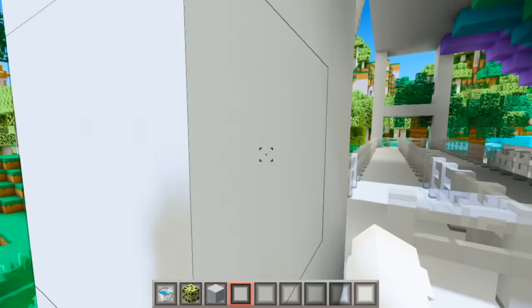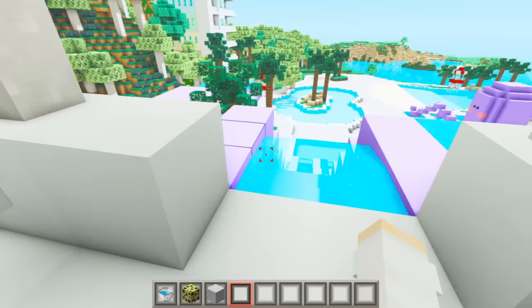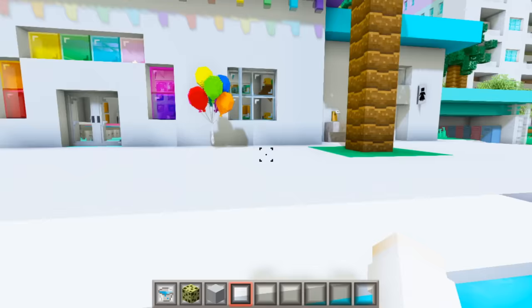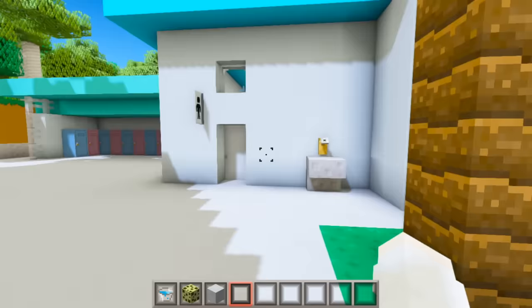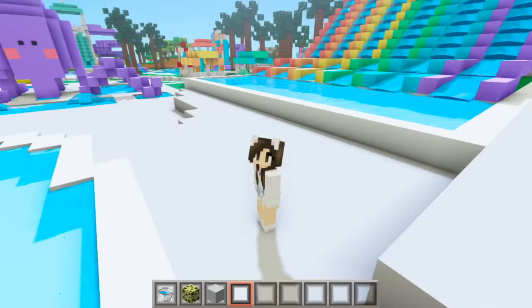There are tons of paths connecting everything so you can honestly get to anything from anywhere. But if you go on this path it leads you to the really cool rainbow water slides. Let's go all the way to the top and go down the purple one — I love this because you have the perfect view of the octopus. If you're feeling hungry after swimming all day you can pop over to the cafe and gift shop, which sells a bunch of yummy foods, some little plushies, and obviously there are bathrooms on either side and lockers to store your things.